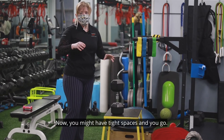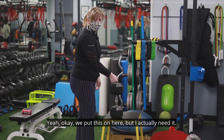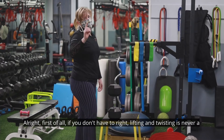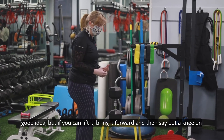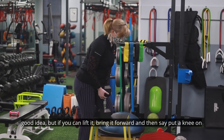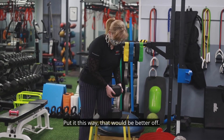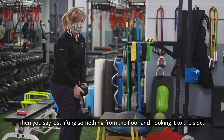You might be in a tight space where you need to move something to a different spot with something in the way. How do you twist? First of all, don't — if you don't have to. Lifting and twisting is never a good idea. But if you need to, lift it forward, put a knee on something, then turn and place it — that is far better than just lifting something from the floor and hooking it to the side.